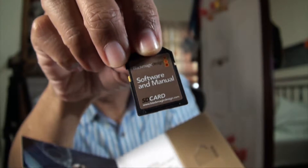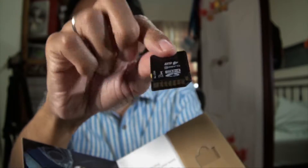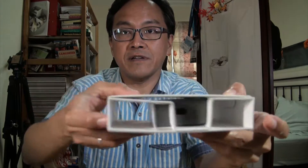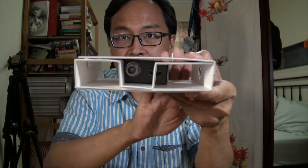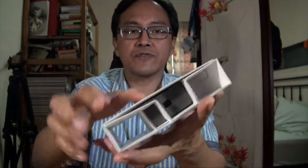The SD card contains software and manual. This is a regular-sized SDHC card. This is the first time I've seen software and manual on an SD card — it used to come on a CD, then it went online, but Blackmagic now does it on an SD card.